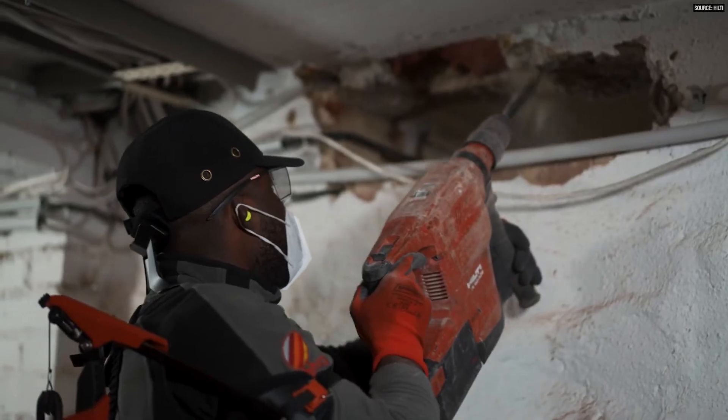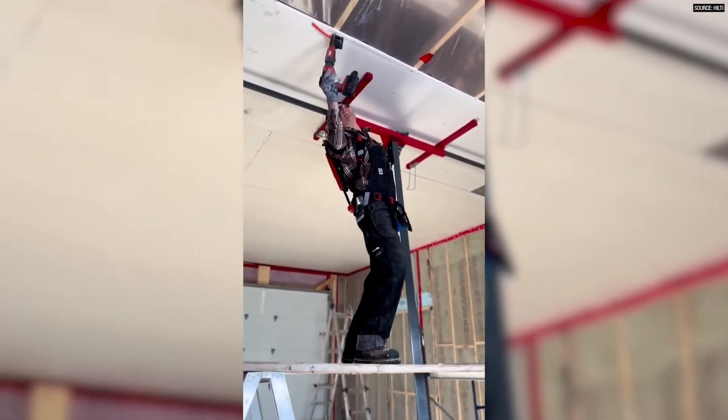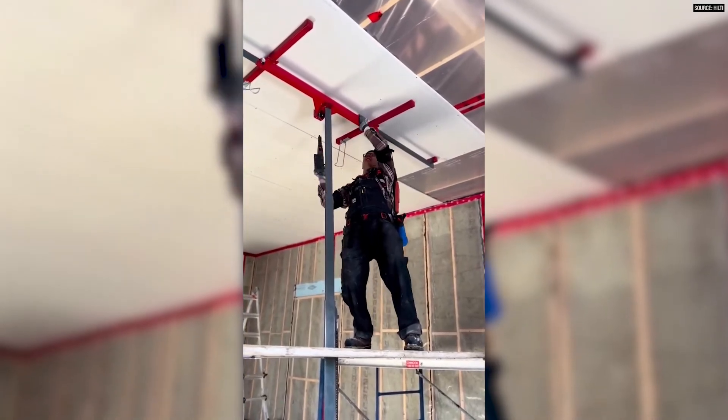Now when it comes to the actual arm support, as I just demonstrated, the exosuit takes your arm weight and does that great — you no longer have to worry about supporting your arms. But if I'm going to load up with a 30-pound Hilti drill and I'm hammering wall anchors into a concrete wall all day, it still doesn't have enough support in the exosuit to support something really heavy.